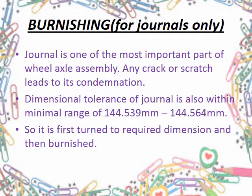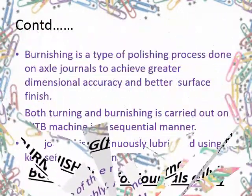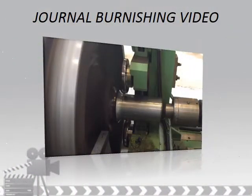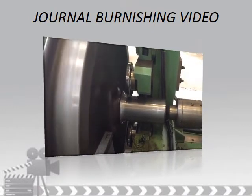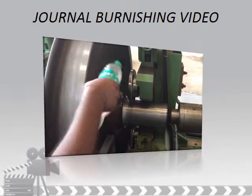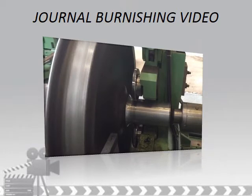The last major operation under this section is burnishing. This process is exclusively for journals. Due to its minimal dimensional tolerance range, journals are very sensitive parts of a wheel axle set, so it requires great accuracy. It is basically a polishing process and is also carried out on an AJTB machine. In the video, it can be clearly seen that two free-to-move burnishing rotors rotating in opposite directions are brought in contact with the rotating journal, and the area of operation is continuously lubricated with kerosene.